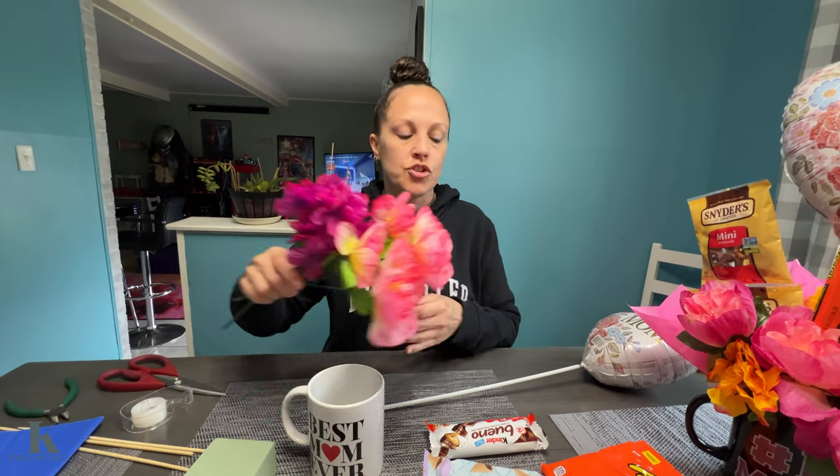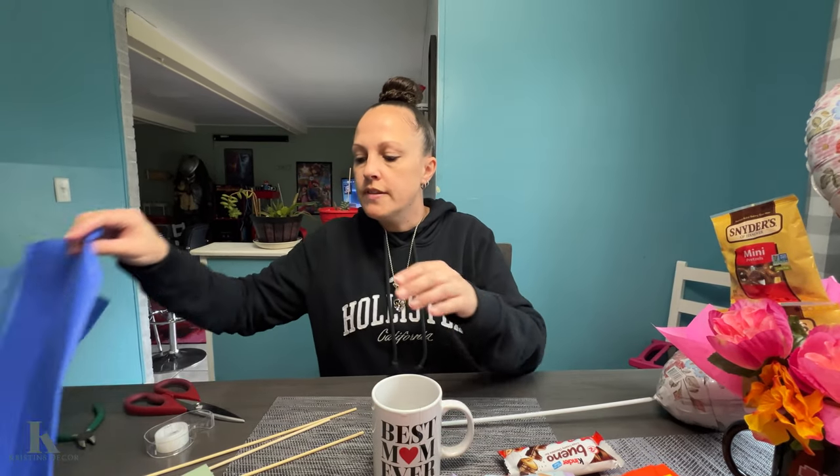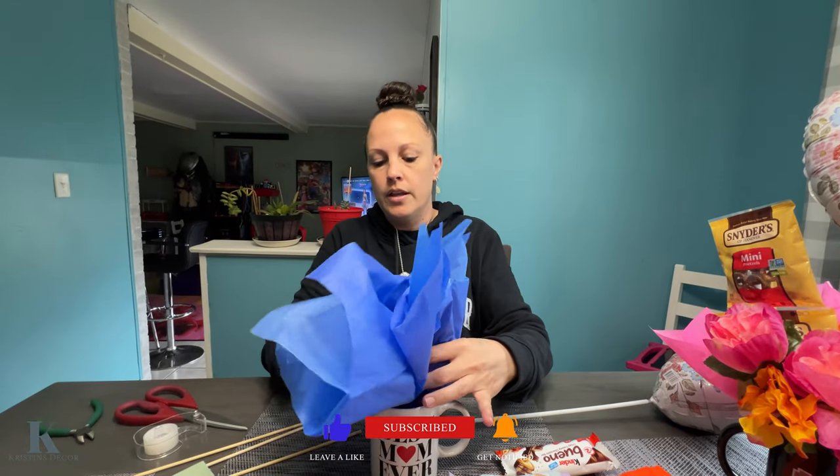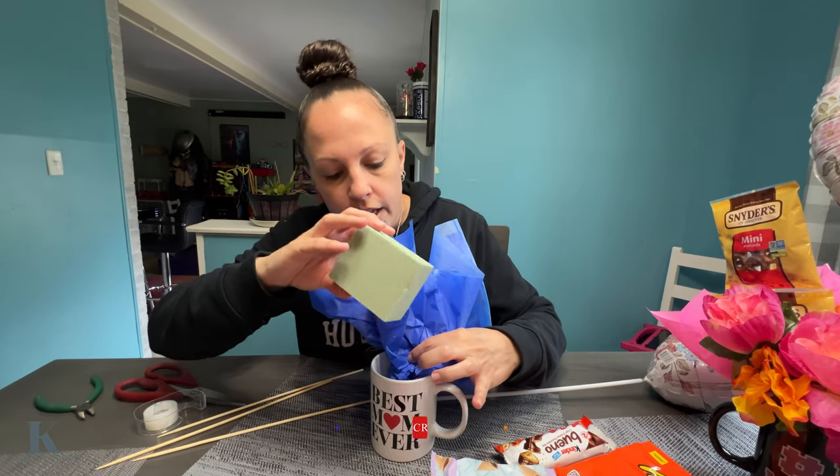Everything I purchased is from Dollar Tree. They have these cute little mugs. I got two sets of flowers for each bouquet that you're gonna make — these come in sets of three — wooden sticks, some tissue paper, and then pick out your mom's favorite candy and a balloon.